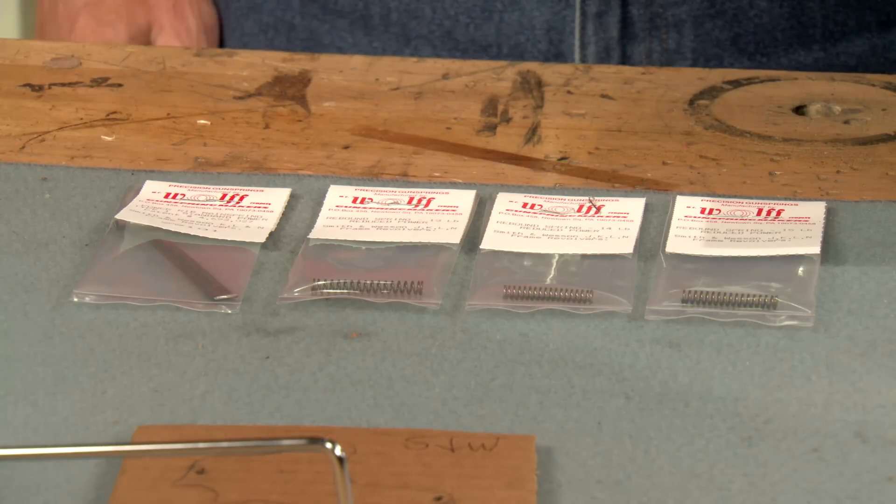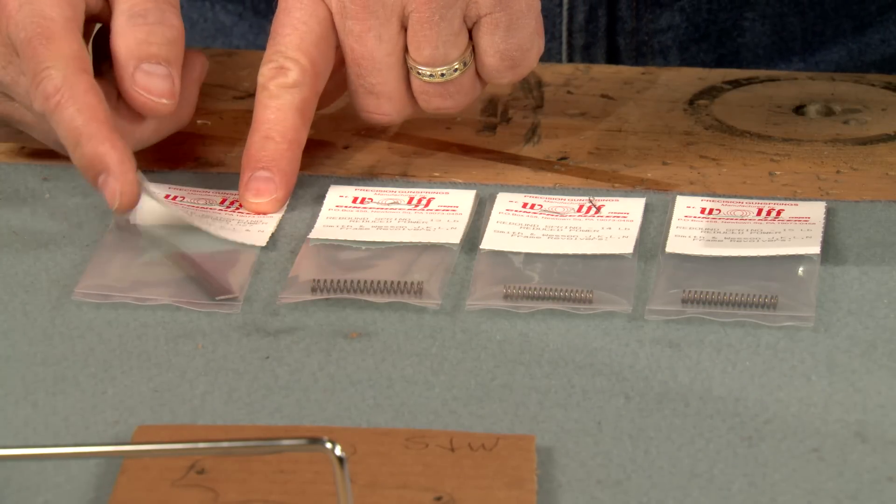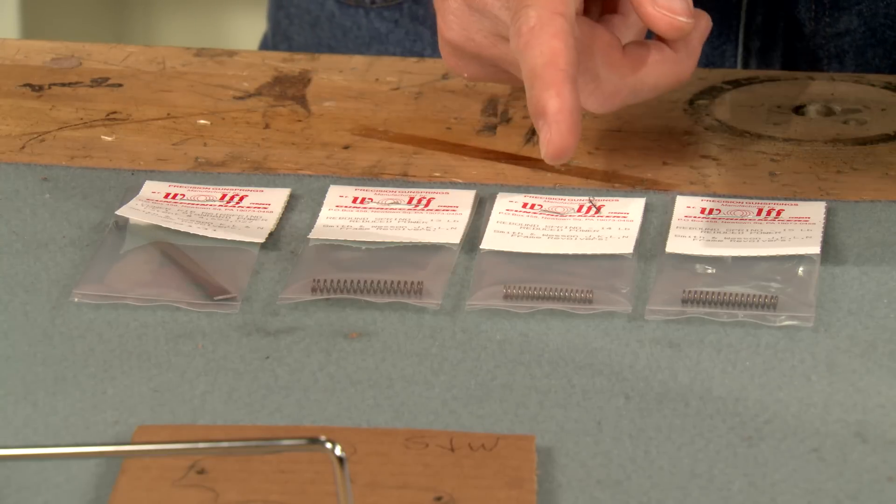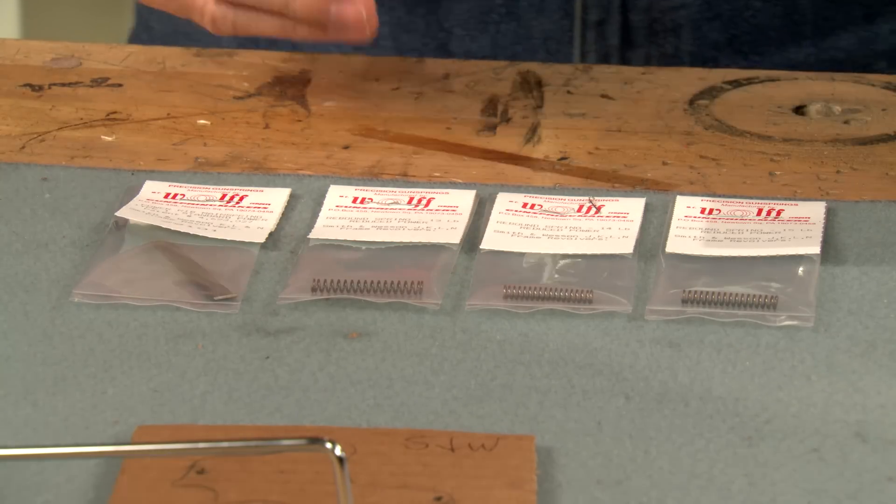This Wolf spring kit is just the ticket for upgrading the factory springs. In addition to the main spring, it contains three different weight springs for the rebound slide.